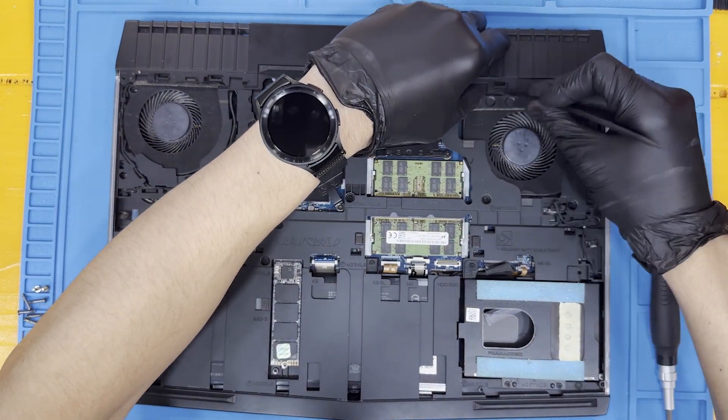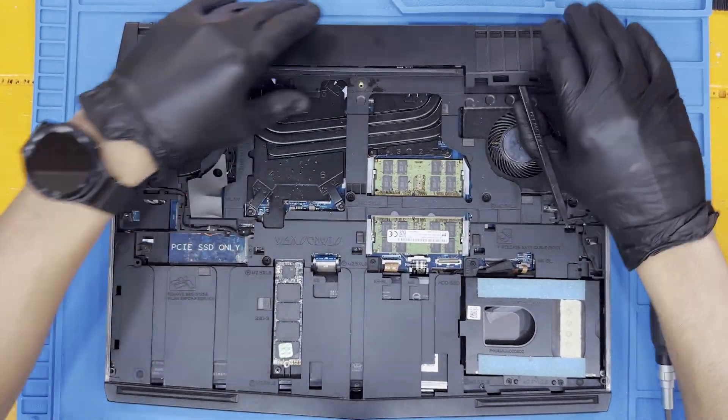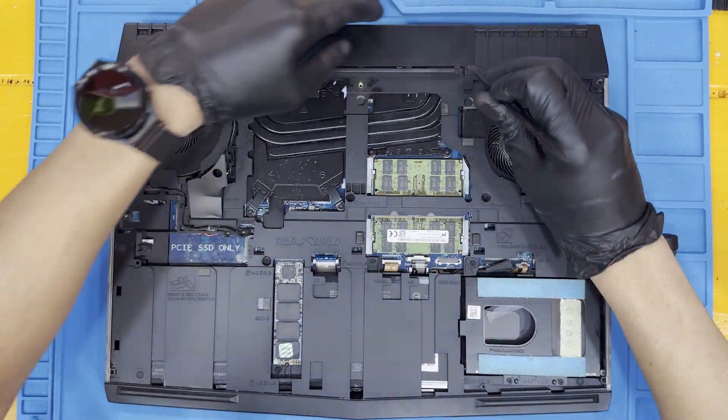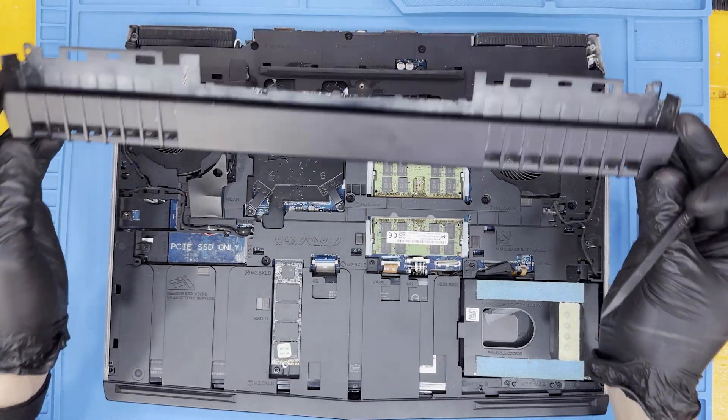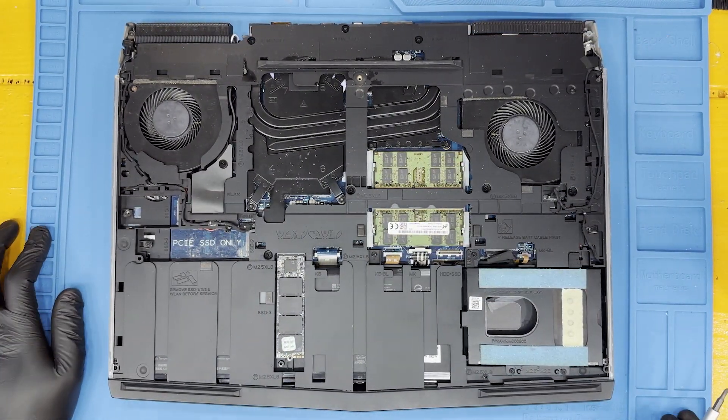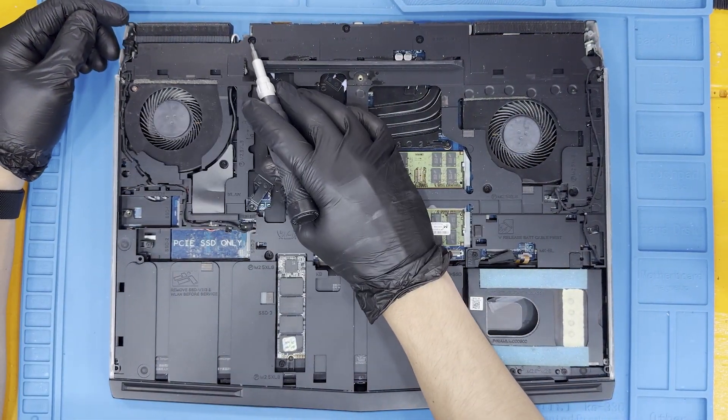Using a pry, remove the rear housing by unlatching the clips located here. Then remove these 12 screws to get ready for the next steps.